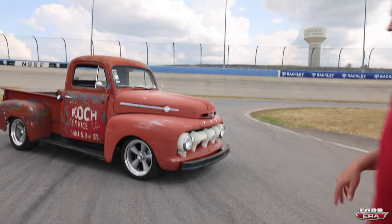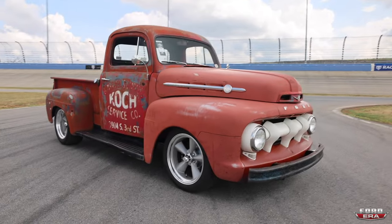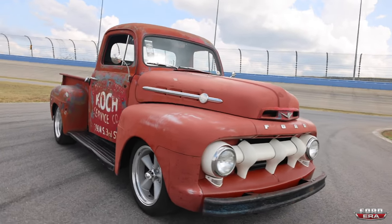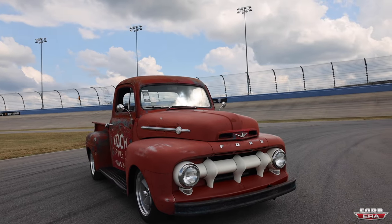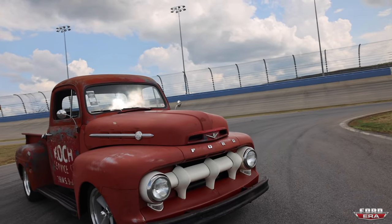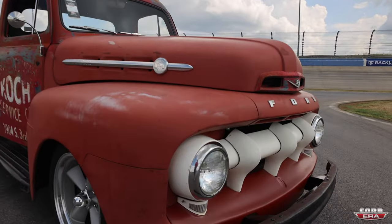I wanted the truck to look exactly like it was when I bought it — probably a little bit lower, but other than that. So did you lower it when you originally had it? Yeah, I had a dropped axle under the original chassis.